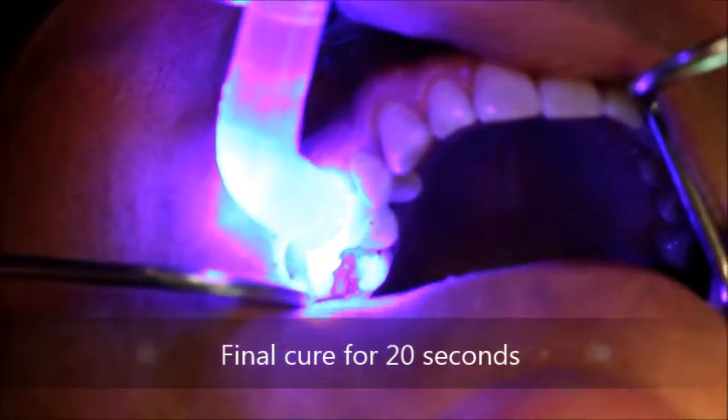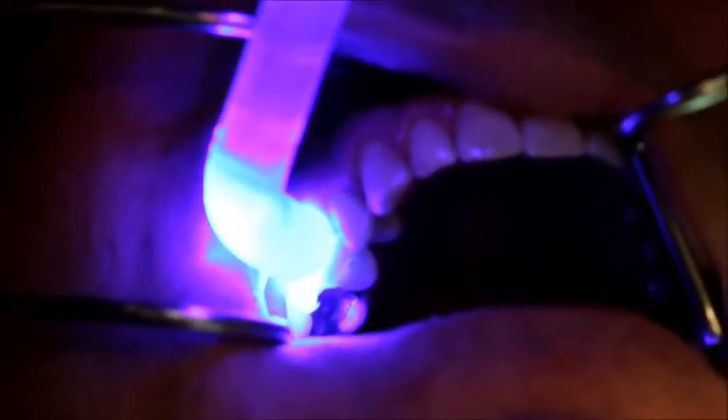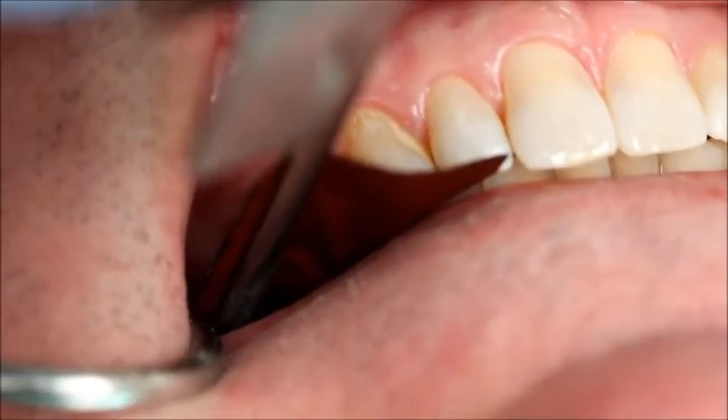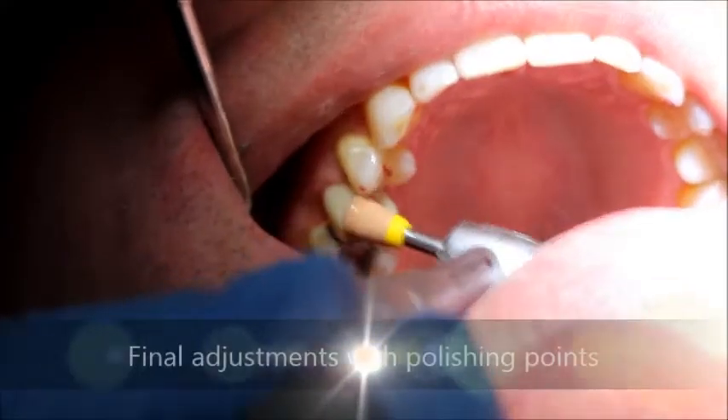A final cure is then performed for 20 seconds. The occlusion is re-examined and additional adjustments can be performed with the Dialite ZR Intraoral Polishing Kit.